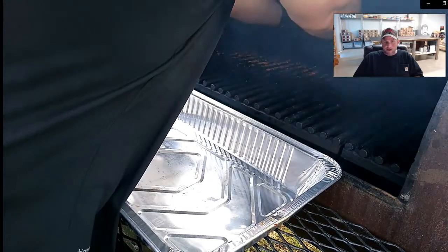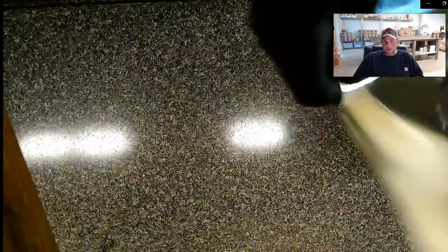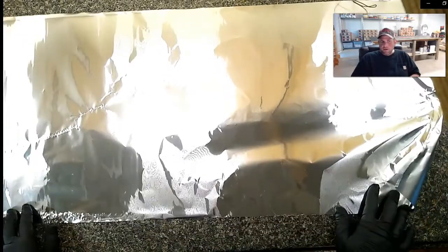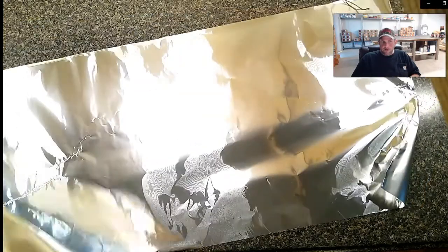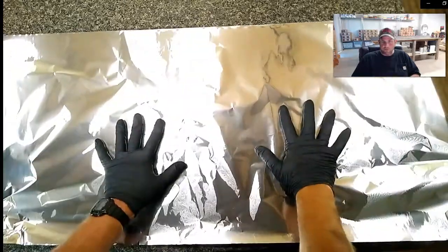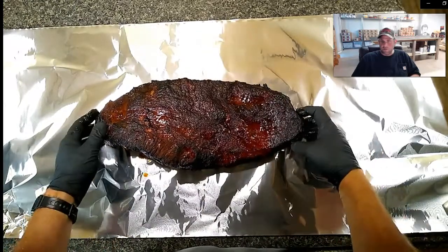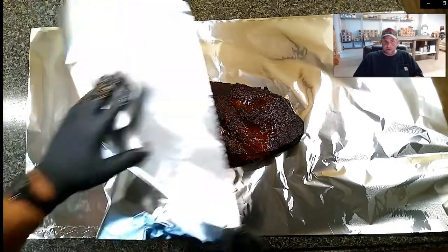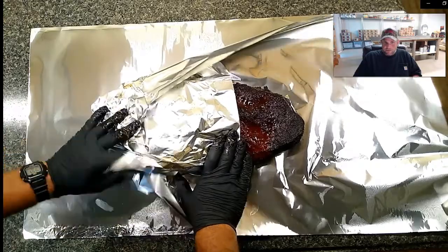We'll take these briskets inside, wrap them in foil, and put them in the oven. It's a beautiful brisket - a lot of good crust, came out really well. I take a couple of heavy-duty sheets of aluminum foil and double wrap each one. Sometimes that crust is sharp enough it'll pierce through thin aluminum foil - sometimes even through thick foil. So I use two layers. After it's wrapped up, I still put it in a pan before putting it in the oven so I don't have a flood in my kitchen from all the juices when they're cooking.